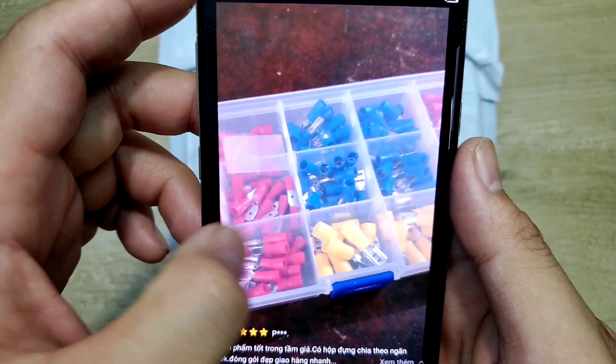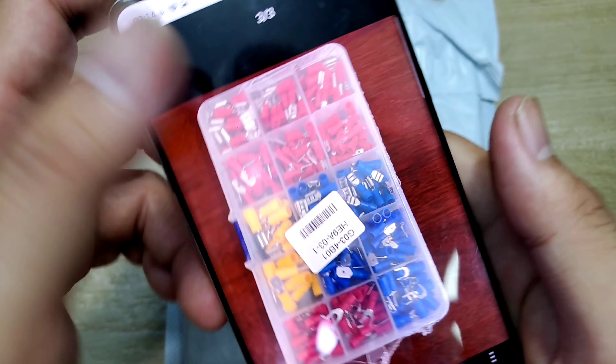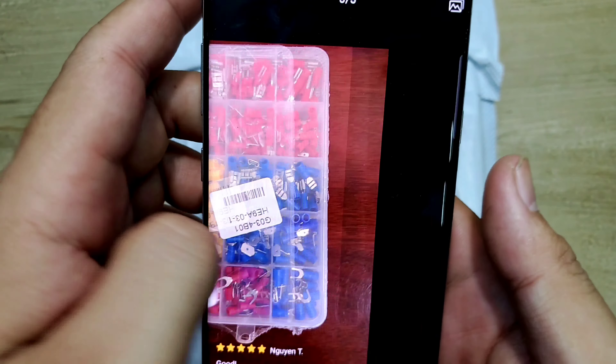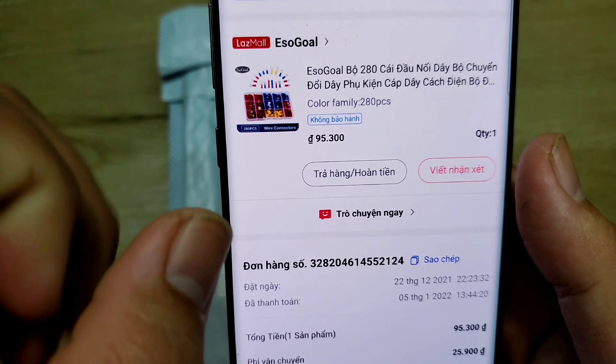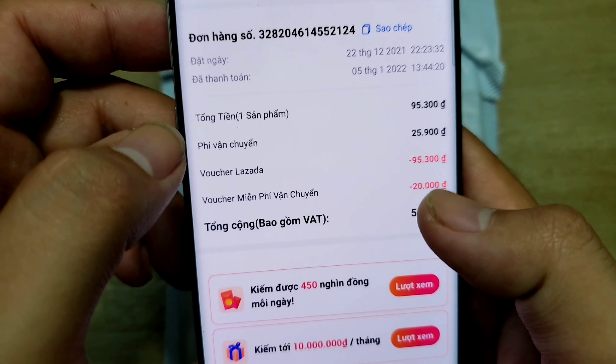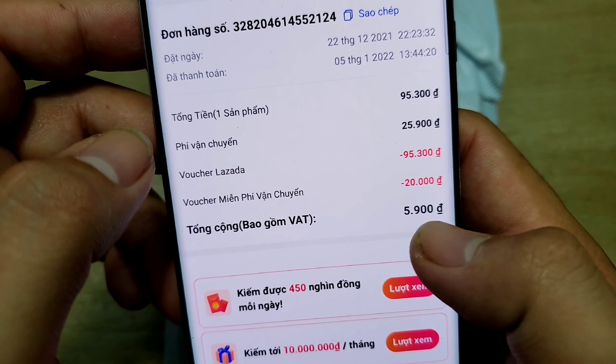Kéo qua đây, chụp hình luôn, cũng ok. Đây nó có mã K034B01. Mã giặt đồ cụ thể rõ ràng. Giờ nguyên một cái bộ này, hôm trước mình mua với giá là 95.300 đồng. Mà mình có mấy cái bộ mã chờ giảm giá. Mình áp mã vô, nó trừ còn lại có 5.900 đồng.